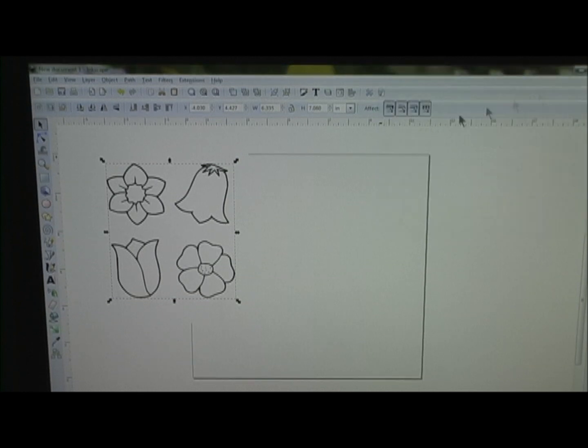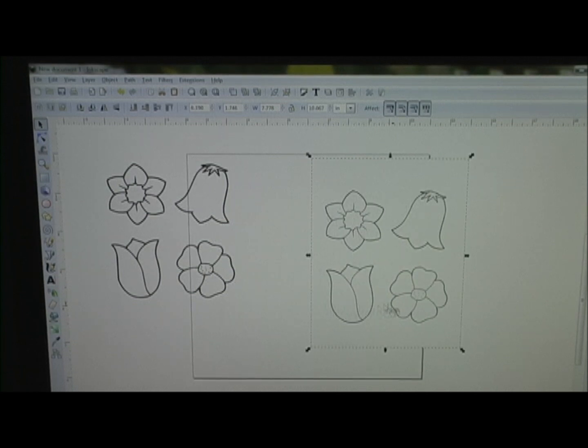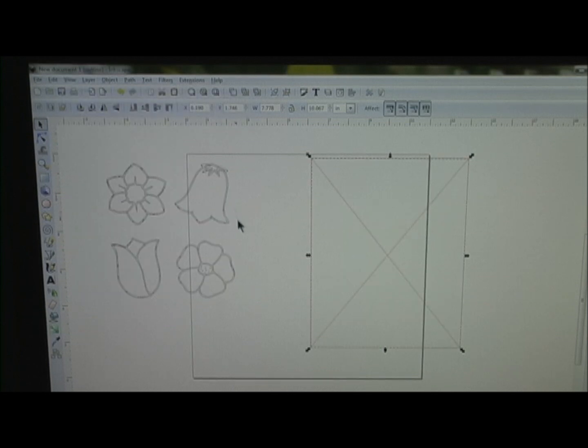I'm going to go ahead and close that. Then what you do is you click and drag — and this is your copy. If you're not sure which is your copy and which is your original, go into View, Display Mode, and hit Outline. See, I was wrong — this was the original and this is the copy. You'll know which one is your original because it will have a big X through it, because it can't recognize it unless you've traced it.